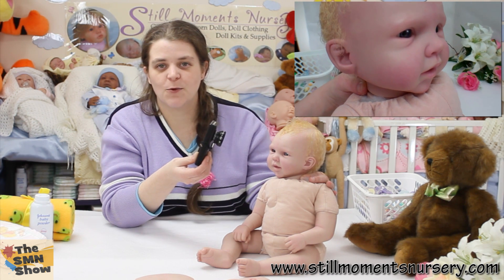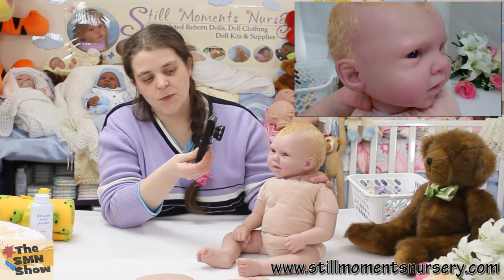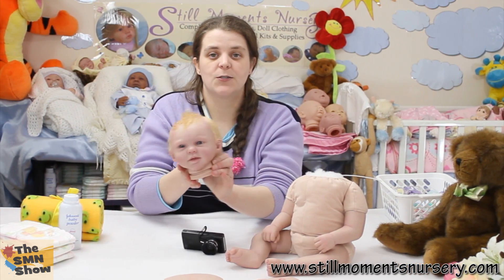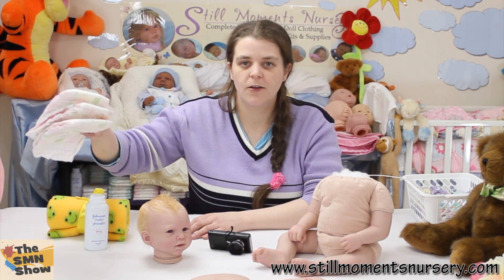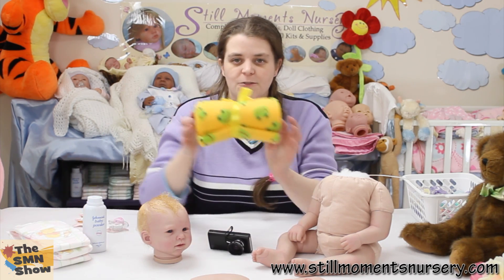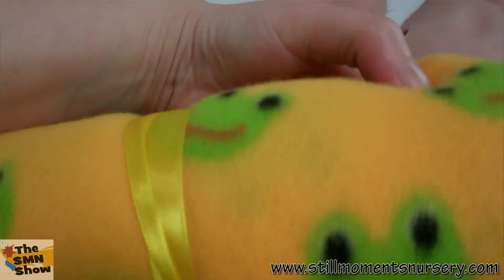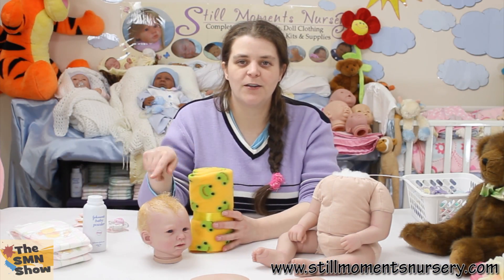And for all those other custom order mums, I am getting to your dolls — I've just got to get them to a stage where they look decent on camera. Her mum actually requested that she come home with no clothing, so I'm still going to send her home with her nappies and a little bottle of baby powder. And the blanket I've chosen for her is a nice yellow one with little frog faces on it, so I thought that would complement her hair colour.